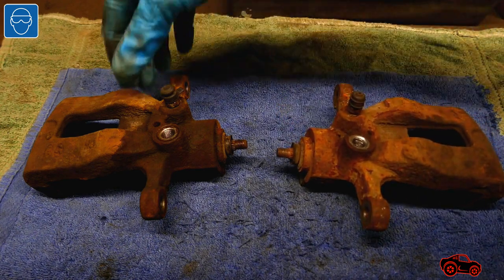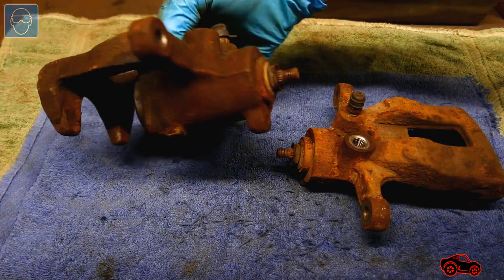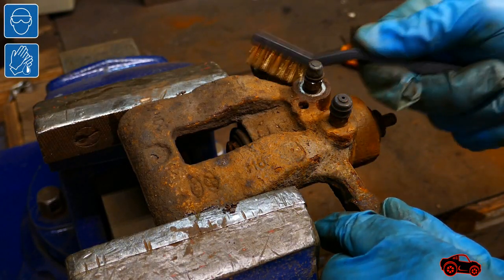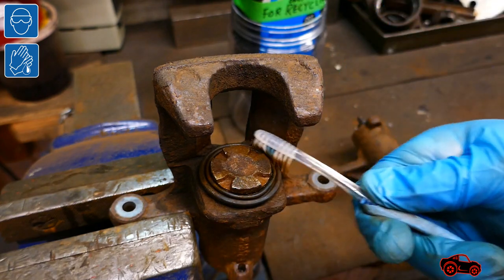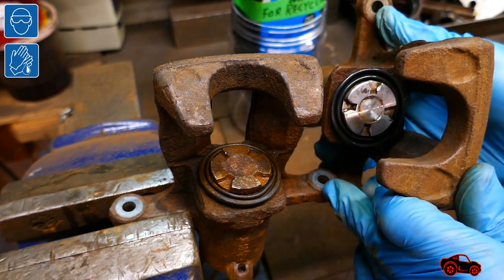I considered that some components of these floating calipers were not good enough to rebuild them. These calipers were partially seized due to rust buildup inside the cylinder and on the brake piston. To better describe the disassembly procedure I also utilized another caliper body to show the interior of the cylinder.